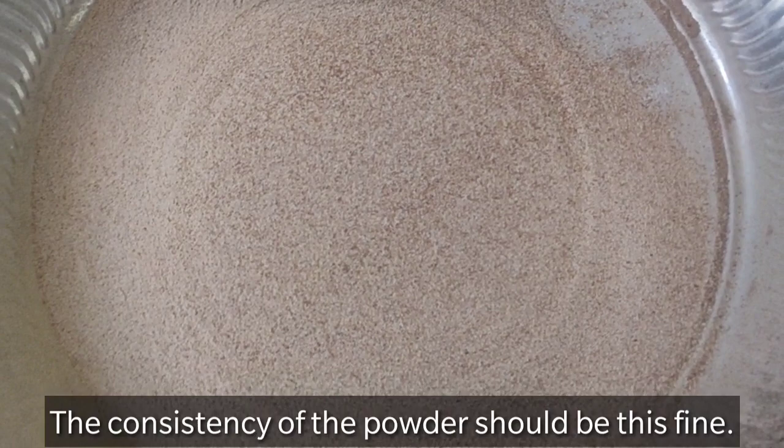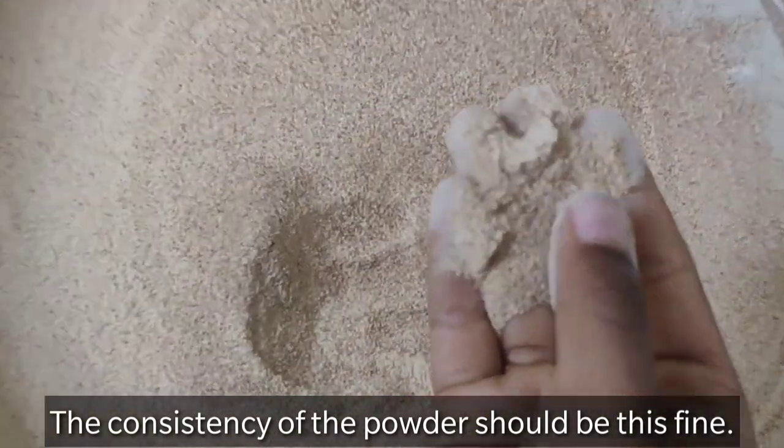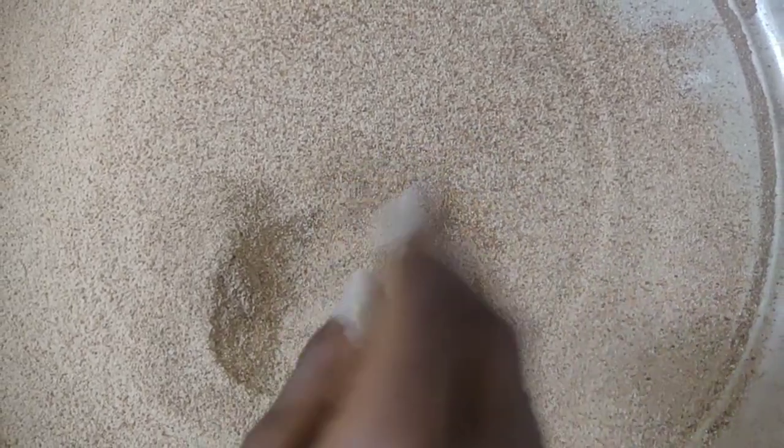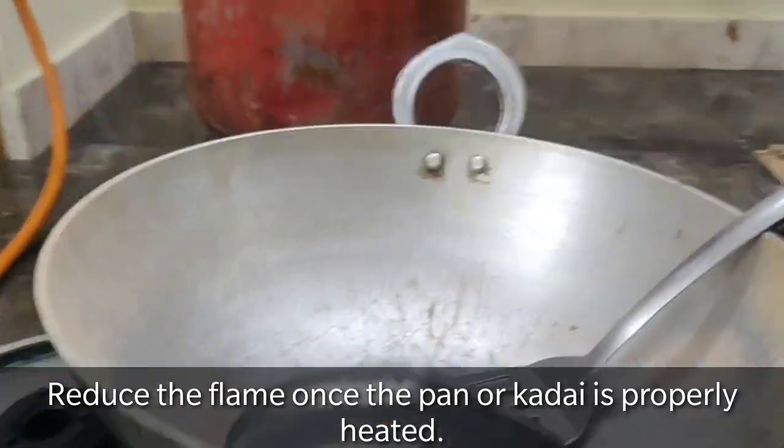Can you see how fine it is? You can touch it in your hand and you can feel it. It's nicely fine.